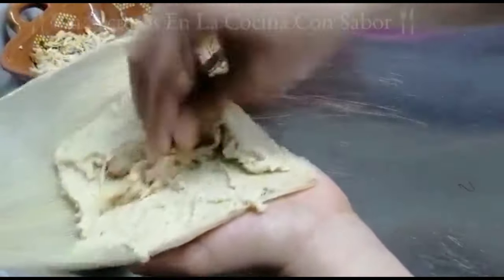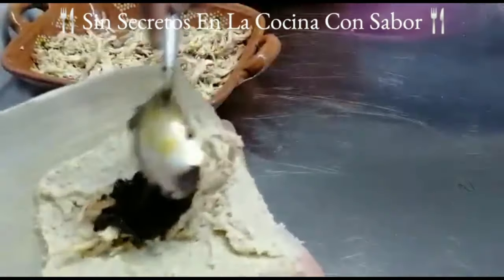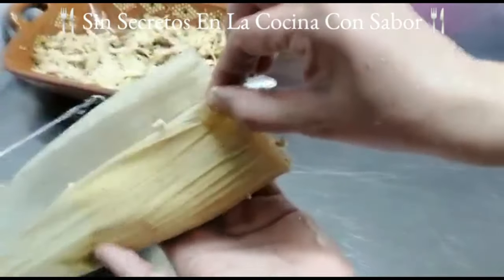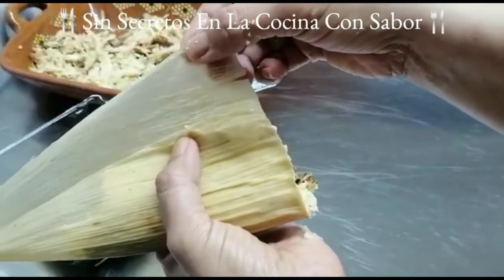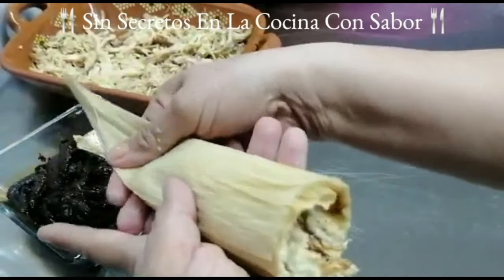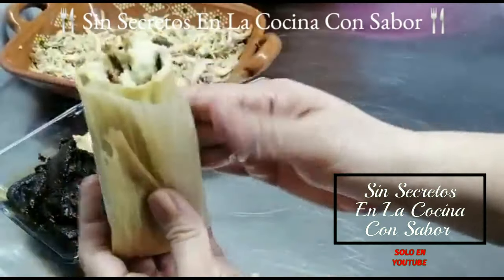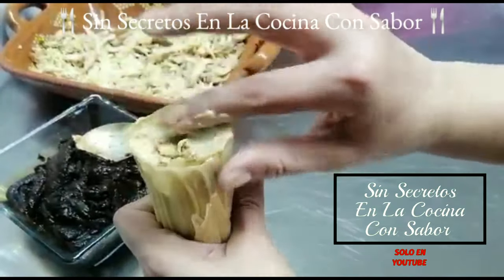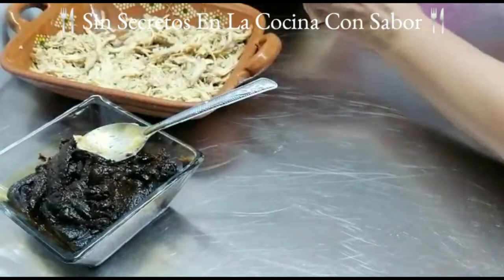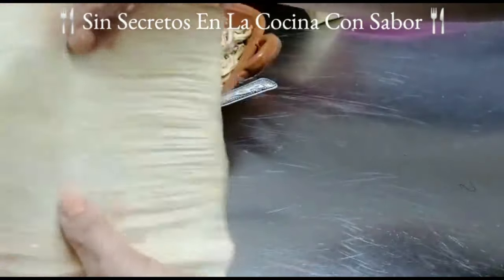Vamos a poner un poco de pollo de manera generosa, porque es para nosotros — los comerciales normalmente les ponen muy poco, pero como es para consumo propio le vamos a agregar bastantito. Luego le vamos a poner nuestro mole, que como puedes observar no se ve aguado, está espeso. Vas a agarrar la pestañita, la vas a juntar respetando el margen, la vas a jalar hacia abajo, pasarla para arriba, apretar de arriba hacia abajo y subir la colita. Lo que queda arriba con tu dedo lo vas a esparcir y jalar para tapar que no se vea el mole, y así ya quedaría listo.